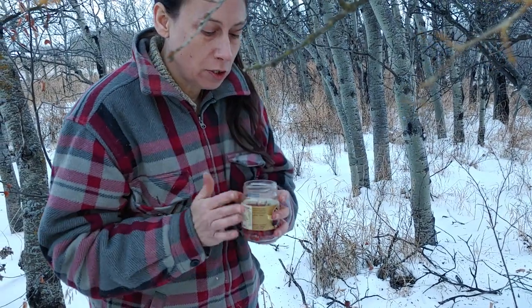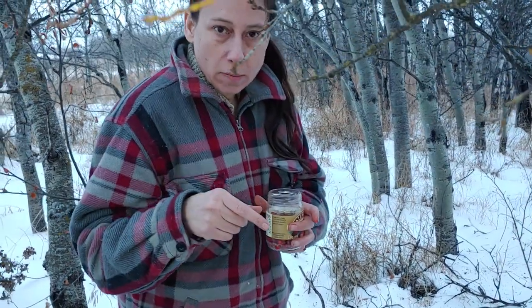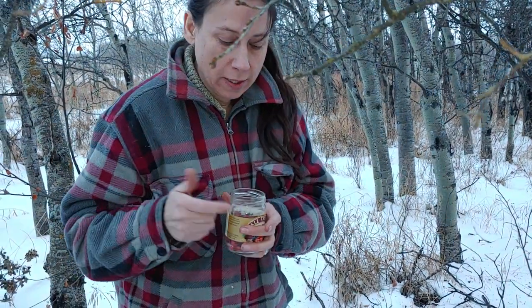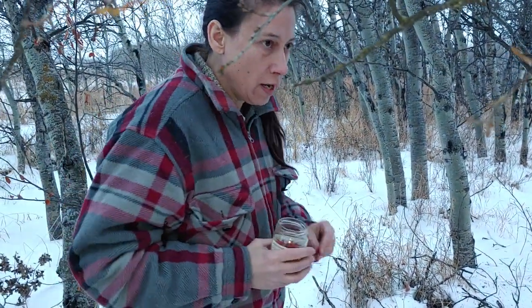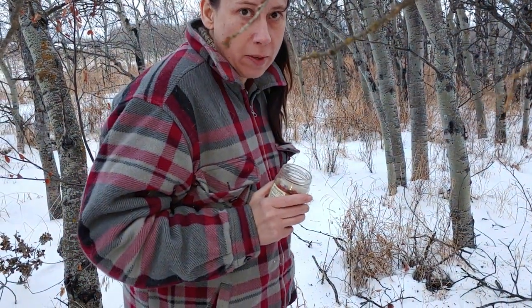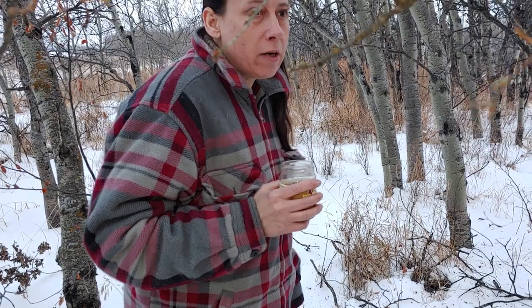You can make pop out of this too. Make it into a syrup and then get yourself some carbonated water and add your syrup of the rose into the carbonated water. I want to yet try that. I've been wanting to try that for a few years. Always forget and get caught up doing other things.